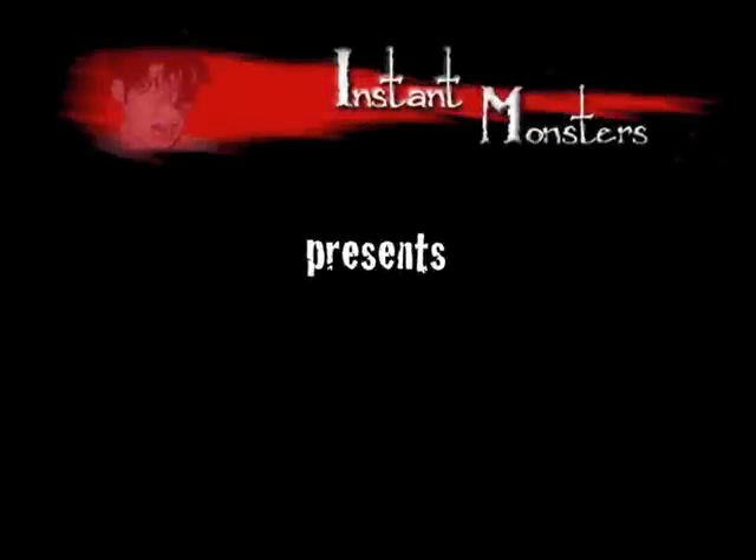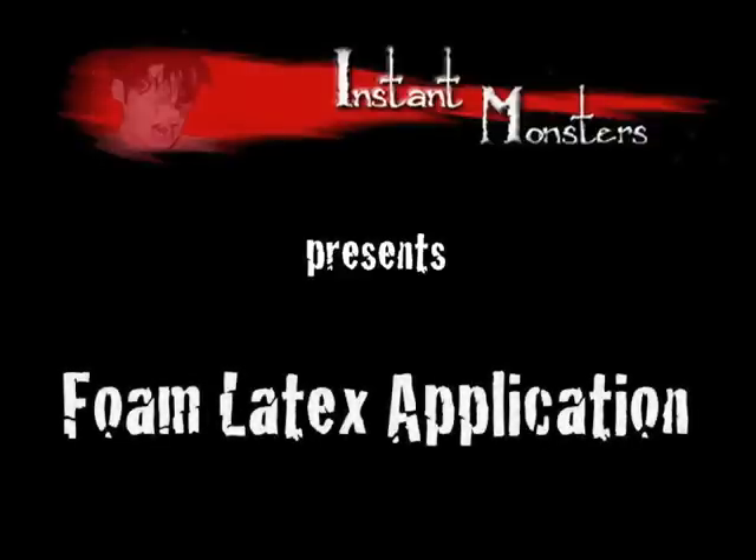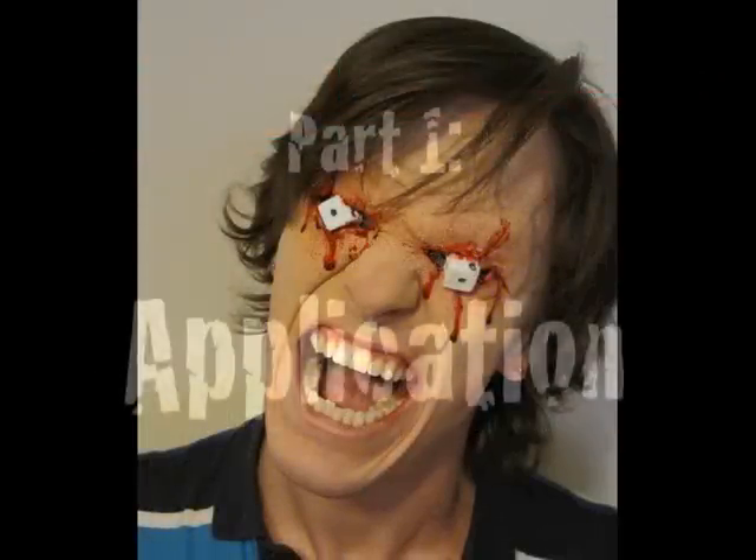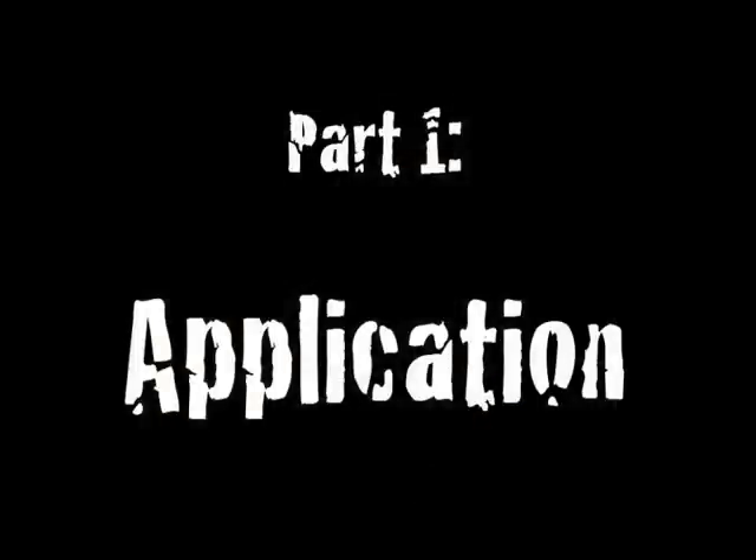Instant Monsters presents Foam Latex Application, Part 1: Application.